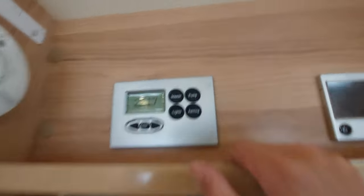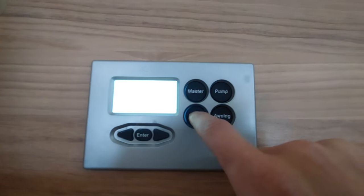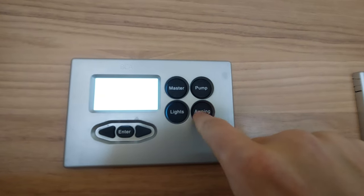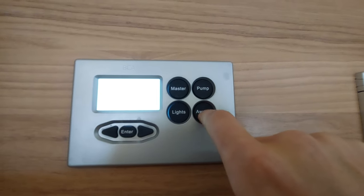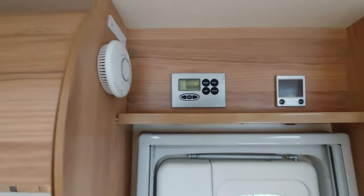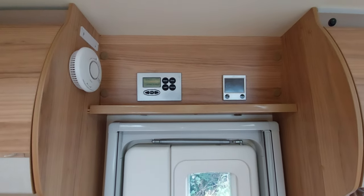Next up you've got your lights button so you can turn on and off the lights in the motorhome. Finally you've got a little button that says 'awning' - this is just for the awning lights on the outside, that little door light. Click that and it will turn that light on outside.